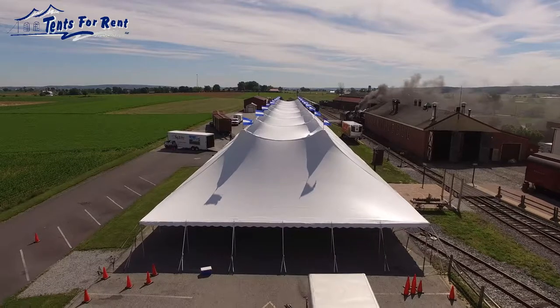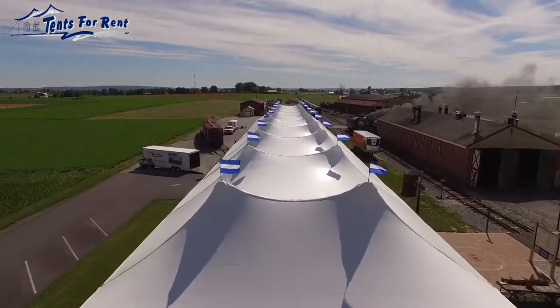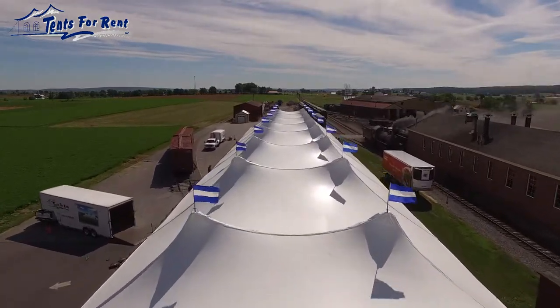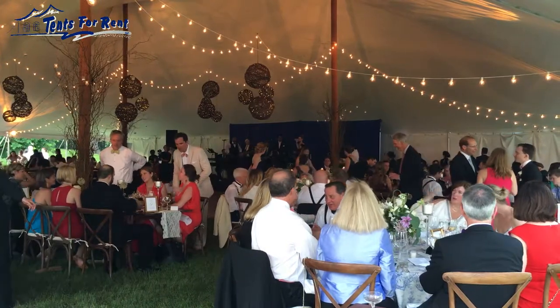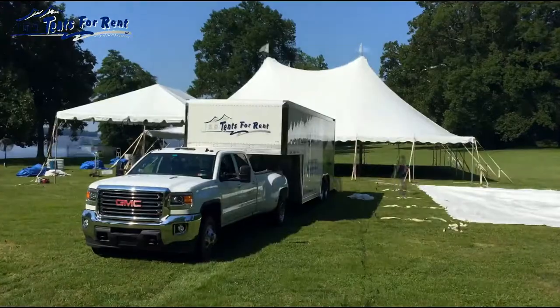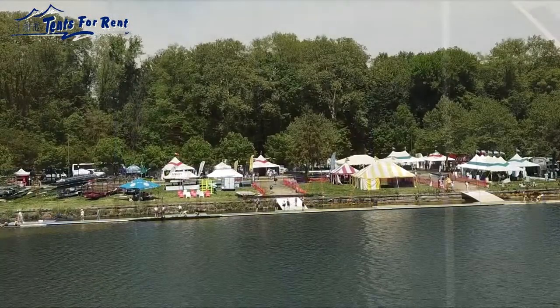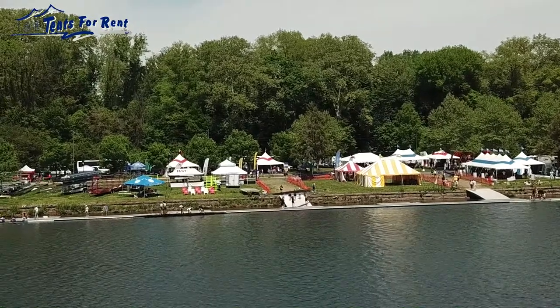Pole tents, also known as tension structures, are an evolution of the earliest type of tents. The forerunners to our modern pole tents were the big circus tents of the past. They have tall, graceful peaks and airy, spacious interiors. The structure comes from the fabric itself, so they can be installed quickly with no need for beams to support them. Many of today's pole tents are engineered to withstand up to 70 mph sustained winds and 90 mph gusts.